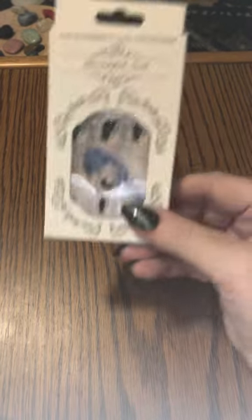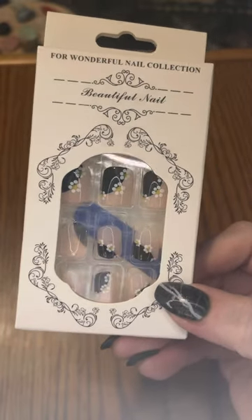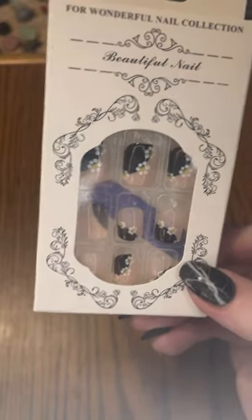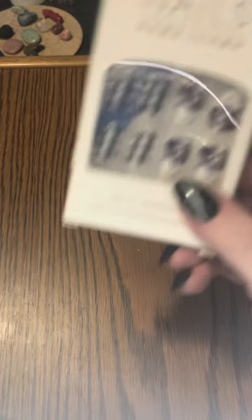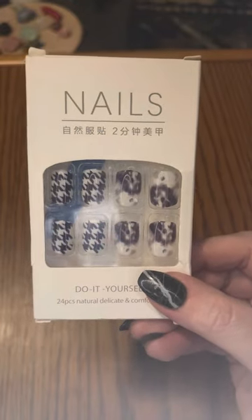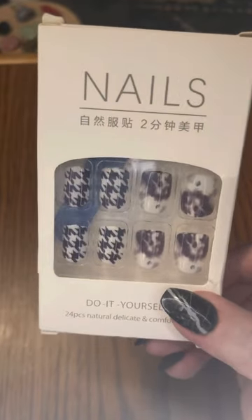The next item is short square press-ons by Beautiful Nail. These are a slanted side French done in black with a daisy design. They all do have that design on them. The next design is a dark purple — we have a houndstooth print along with what I want to say is a marble tie-dye print. These are short, square, very pretty nails.